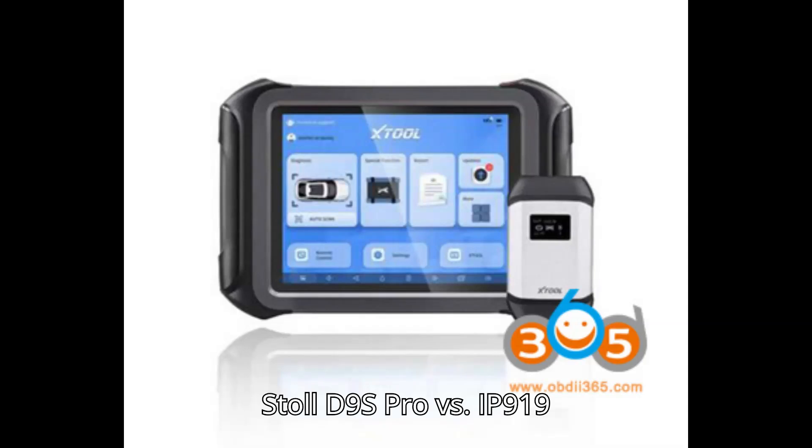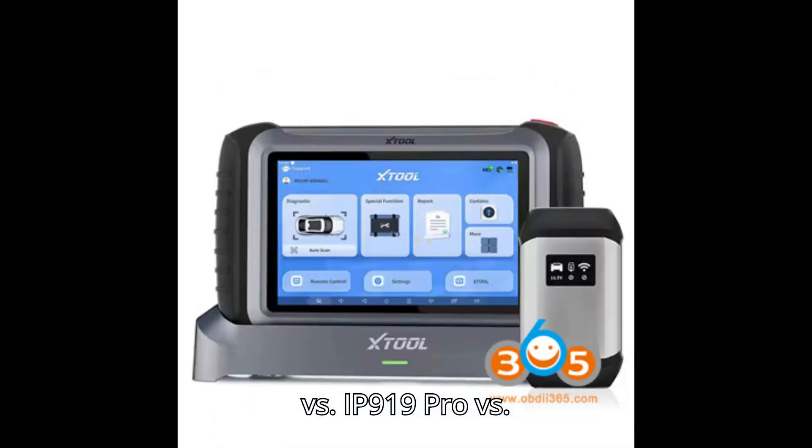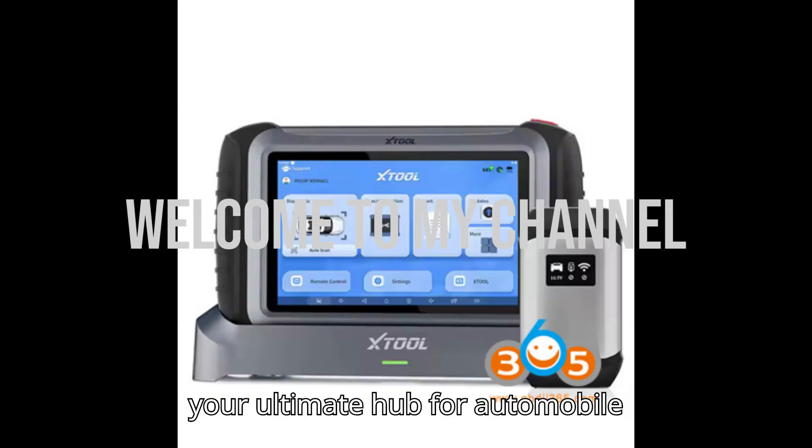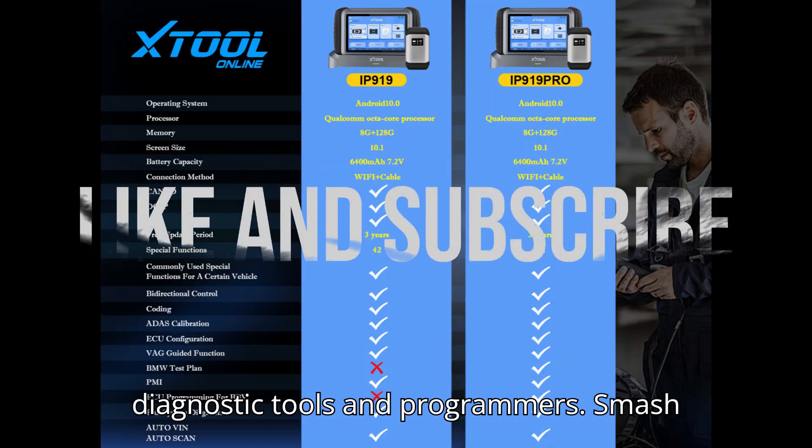Stool D9S Pro vs. IP919 vs. IP919 Pro vs. IP900 vs. IP900S. Hey everyone! Welcome back to my channel, your ultimate hub for automobile diagnostic tools and programmers.